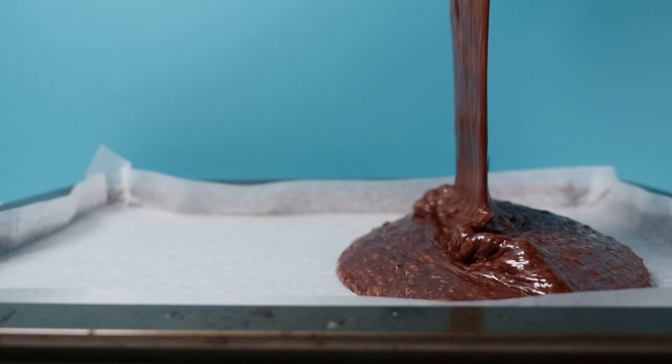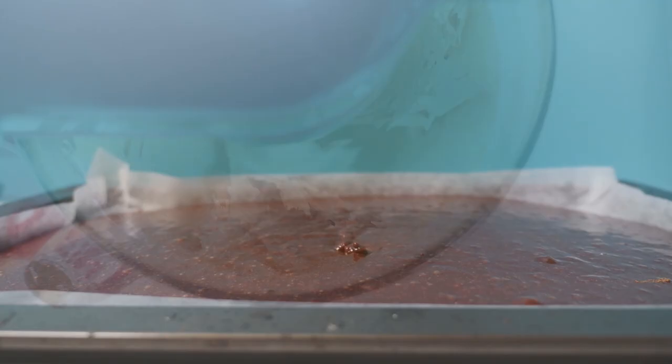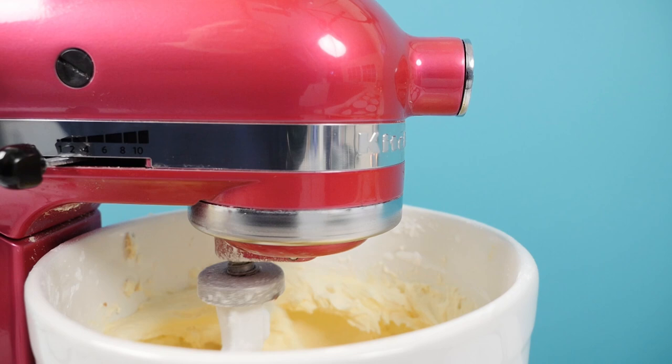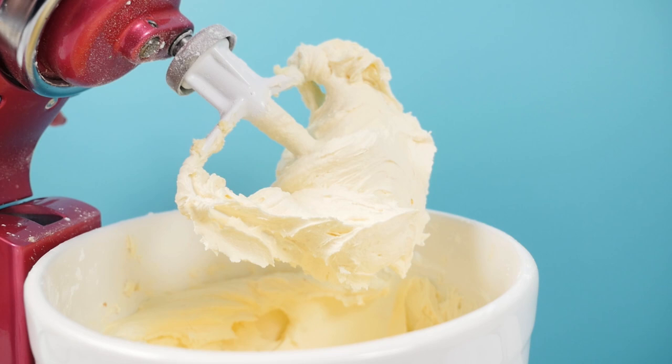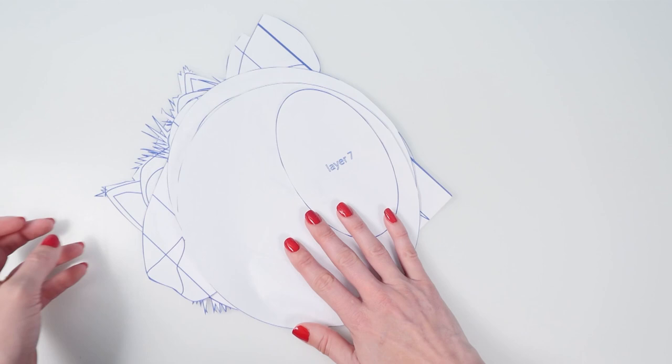We also need to bake two trays of my rich chocolate cake and the recipe and video explaining how to make that is on the website too. Once your cakes are baked and cooled we need to make some frosting — peanut butter frosting and some vanilla buttercream. Making the frosting is easy, you just put all the ingredients in the bowl and mix for a few minutes until it's light and fluffy. Print and cut out your template so that you know the size of everything and how big your layers of cake need to be, and this template is on the How To Cook That website too.